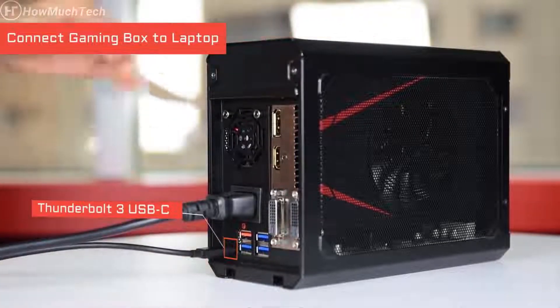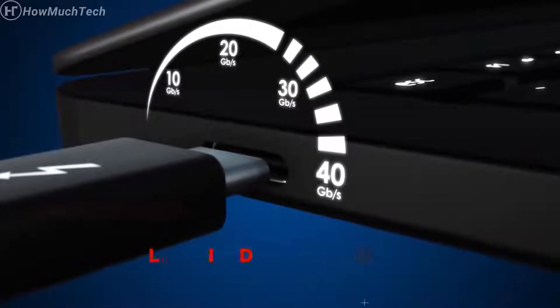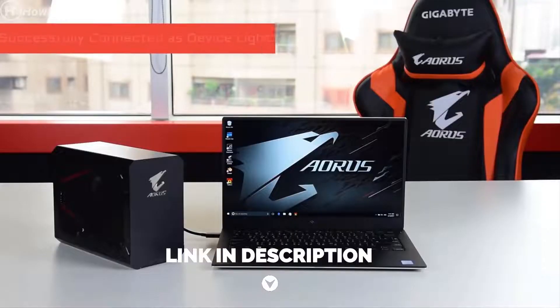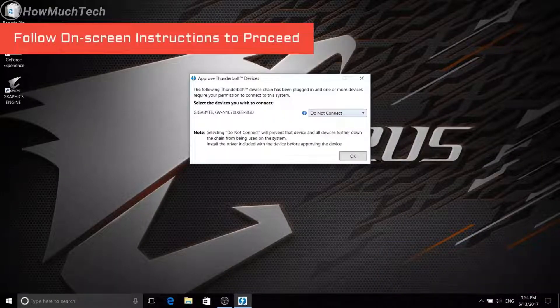The Thunderbolt 3 technology enables blazing fast 40 gigabits per second of data transfer while providing up to 100 watts of power to the connected laptop at the same time. When you see the gaming box light up and hear the notification sound, it means the laptop has successfully recognized the gaming box. Then follow the instructions on the screen to proceed.